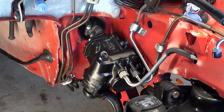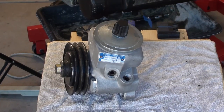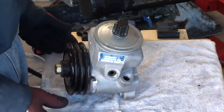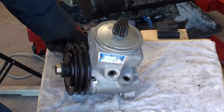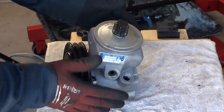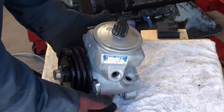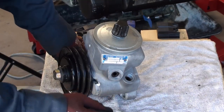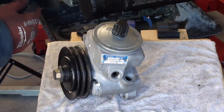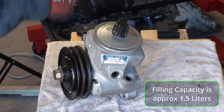Now the next thing you have to do is fill your power steering gearbox. You haven't tightened up your Pitman arm yet — just because you don't want to waste the nut, that's the only reason why. Our hoses are all connected now to this power steering gearbox we just installed. So now it's time to fill our reservoir. I'll have the specifics on just how much fluid goes in here in the description.